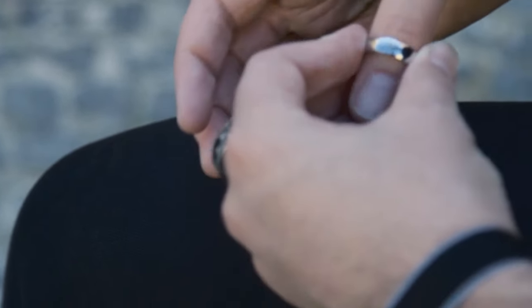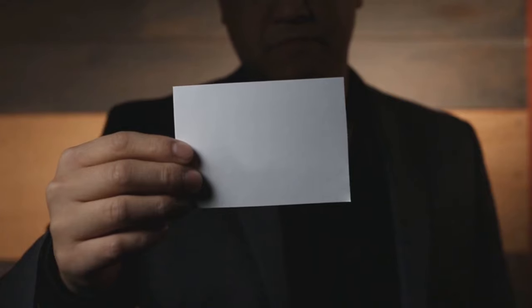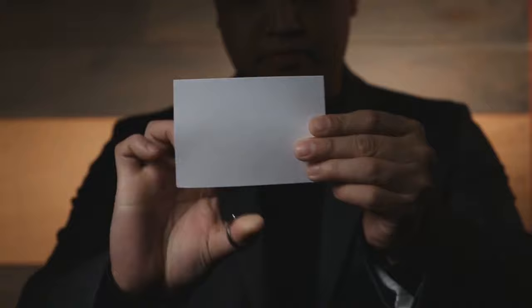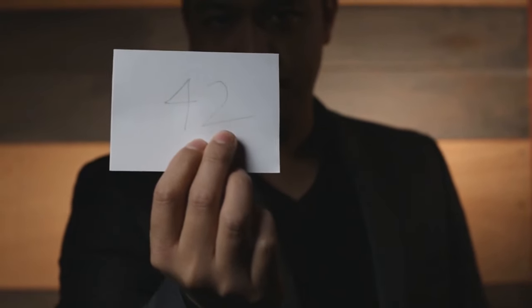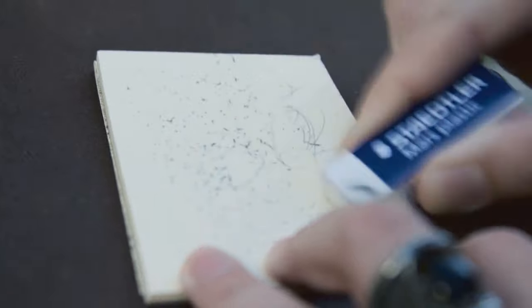Everlast is a swami writer that never needs to be refilled. The lead is made from a soft metal that'll last for years. It doesn't require any special paper. It looks exactly like pencil but can't be erased.